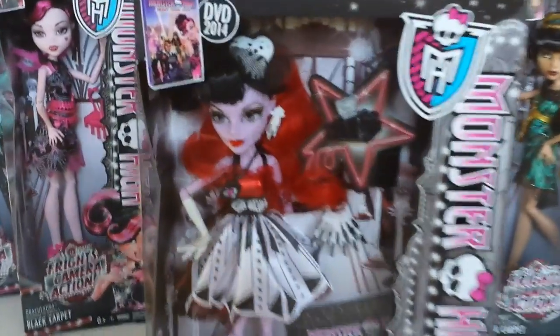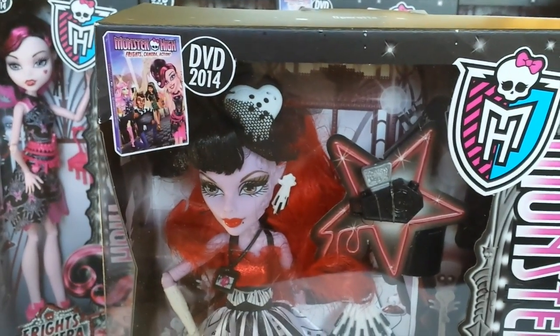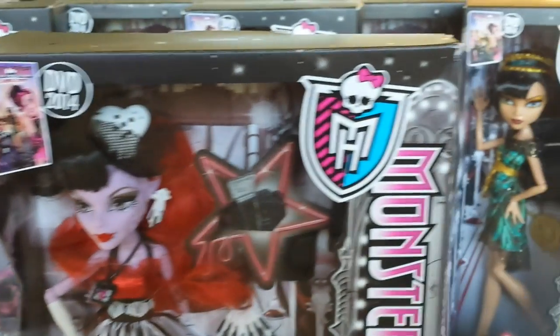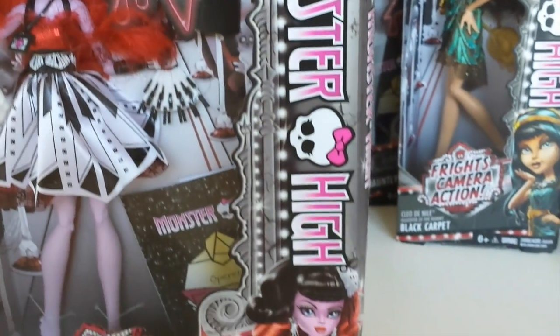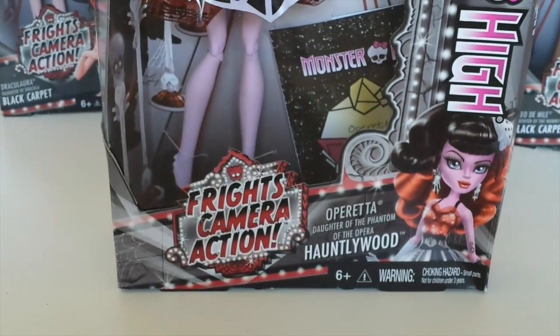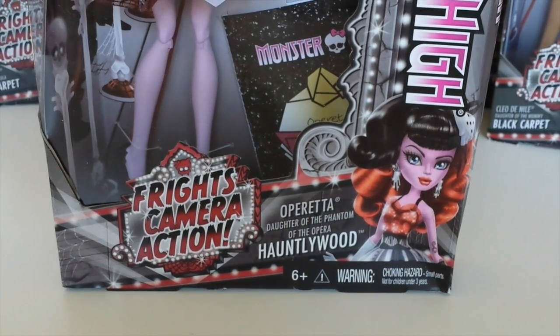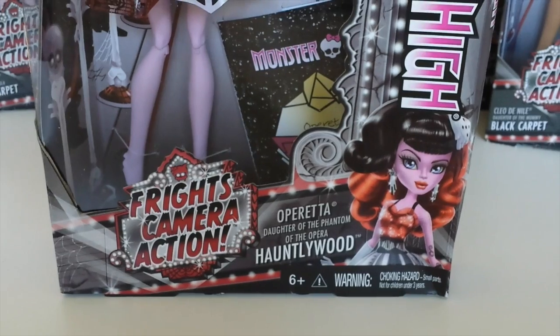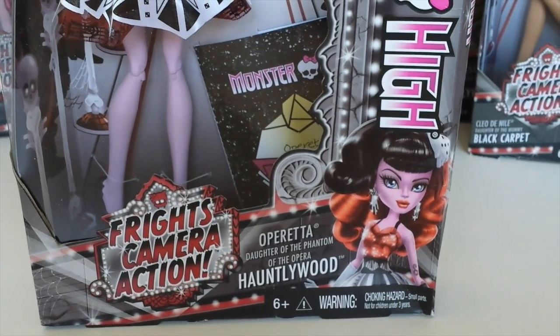Ok, so we'll start with the outer packaging. In the top left hand corner we have the upcoming DVD Frights Camera Action coming out in 2014. To the right of the box we have the Monster High logo and Scalette. Bottom left hand corner we have the Frights Camera Action logo, and to the right we have Operator, Daughter of the Phantom of the Opera. Under that it says Whatley Wood, and to the right we have this artwork of Operator.